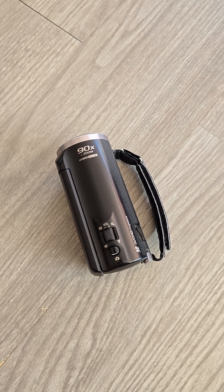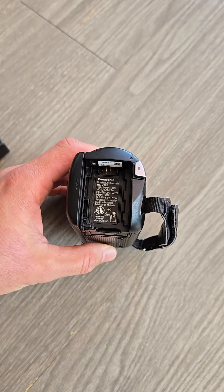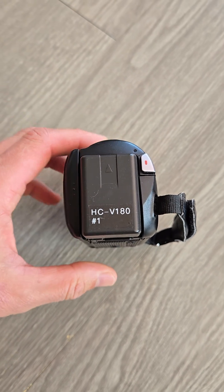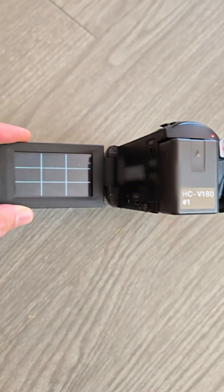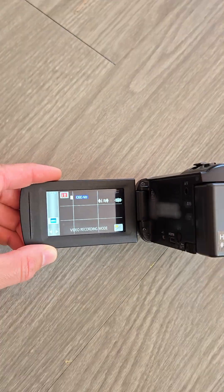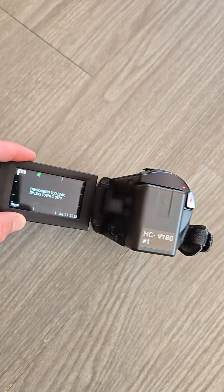Okay, around four hours later, the camcorder has been sitting in the sun. I haven't tested it yet, so this is the first time plugging the battery in and opening the screen — and as you can see, the power goes on and it started working. Why and how on earth is this possible? Please explain.